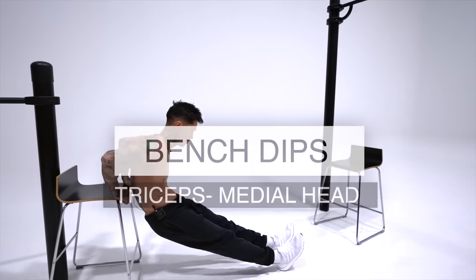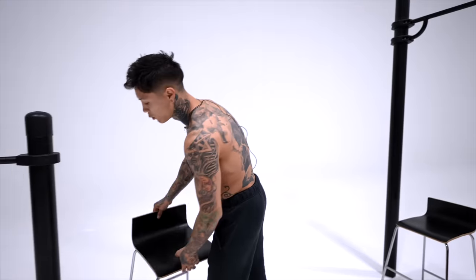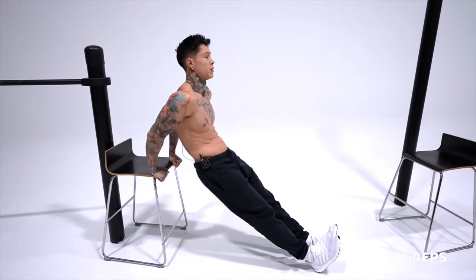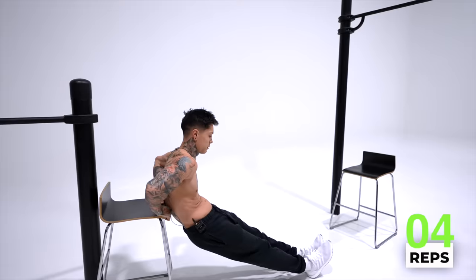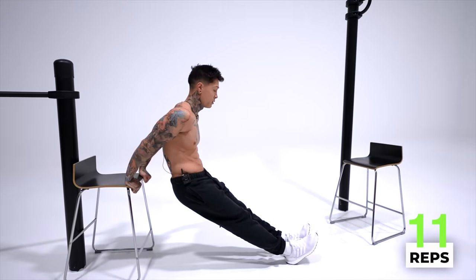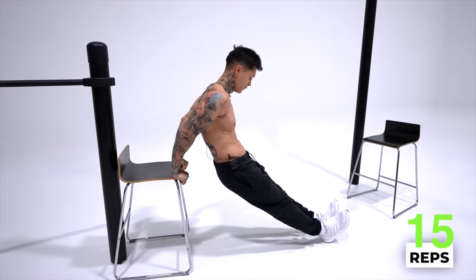The first muscle group we're gonna start emphasizing on is gonna be our triceps with bench dips, emphasizing on the medial head of our triceps. To really build our arms, we're gonna increase the time under tension, work past the point of fatigue so that we're creating hypertrophy — tearing our muscle fibers so they grow back thicker and stronger — by holding the last rep for time and utilizing isometrics. Take one chair, put it against the wall, come right behind it. We're gonna go for 15 reps, all the way down, all the way up. Don't rush them — you want thorough reps.